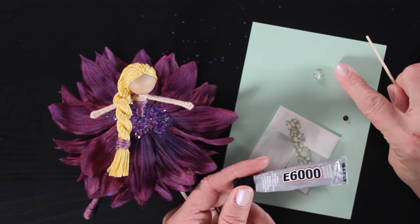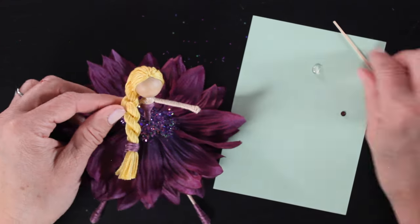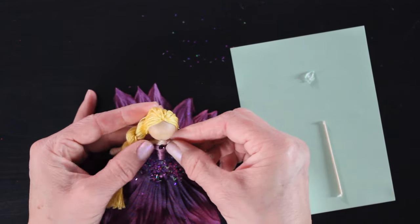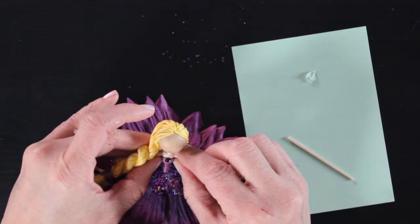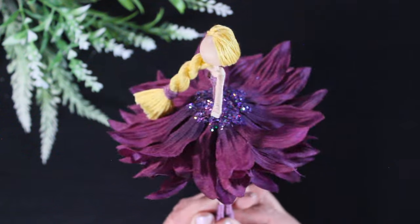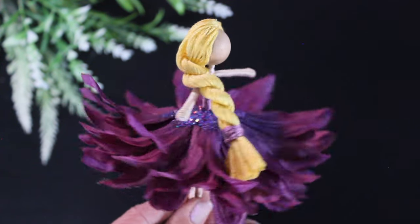The last thing we have to do is apply our crystal. You can use the crystal that comes in the kit in any way — you can put it on her hair or on her dress somewhere. I'm going to put it at the very top of her dress. It comes in this cute little packet. I have a little bit of E6000 glue — you could also use craft glue, but I really like how strong the E6000 is; it really holds that crystal down. I use a toothpick to make sure it's in the right spot. You could also go back and add some glitter to the tips of her skirt — in my basics playlist I go into more detail on how to do that.